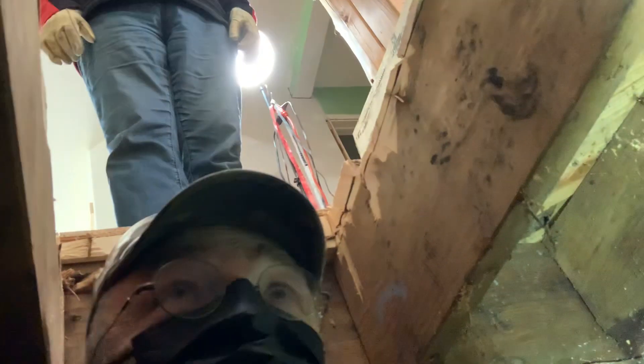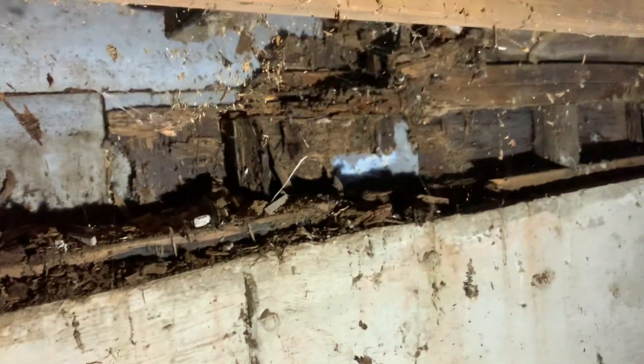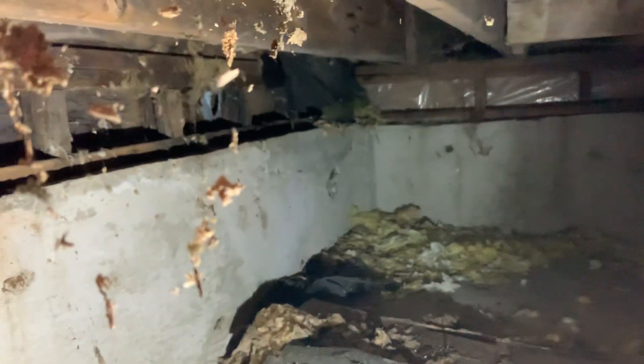So here we are, we're underneath — we've got the hatch up there, and this is what we've discovered. Everything here is right under the door, and that goes all the way over to the pony wall over there, the foundation. So what I've got to replace is all of that, that whole chunk right there.